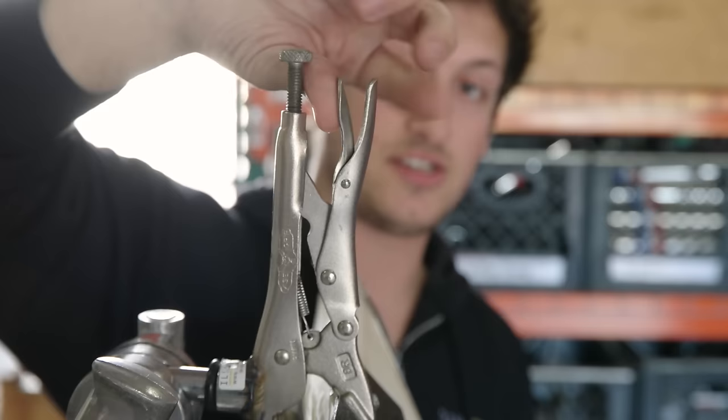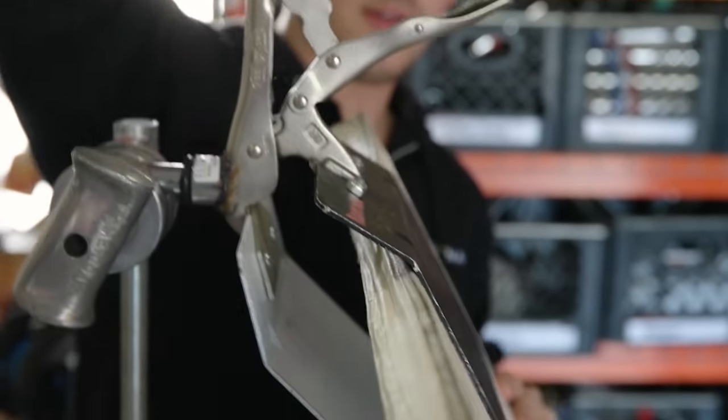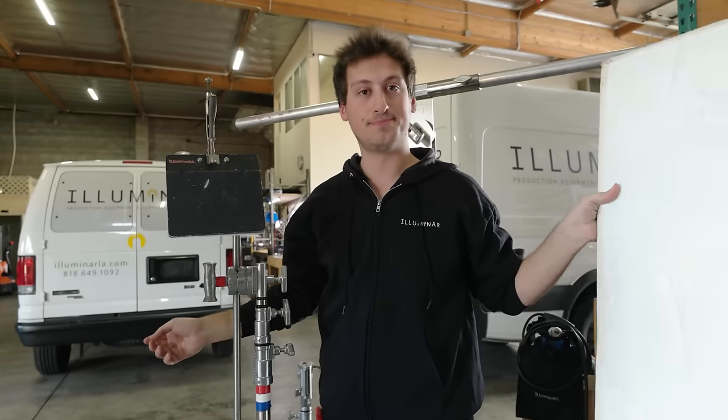So here if you want to release the bounce board, just press the lever together and it pops it open.